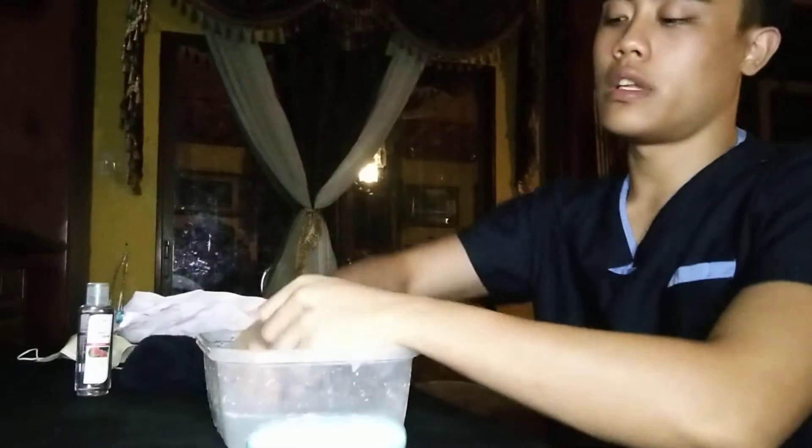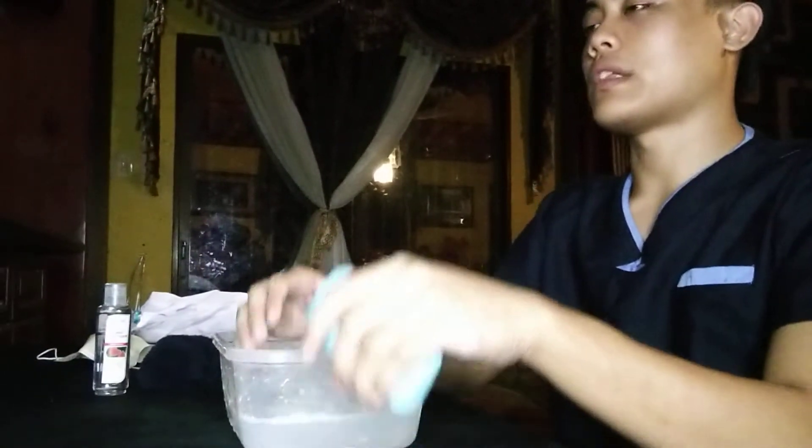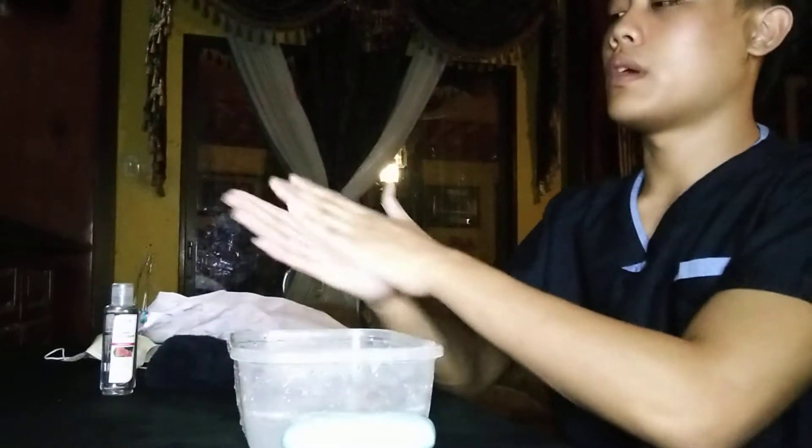Hand washing. First, wash your hands thoroughly with warm or running water. Second, put the right amount of soap on your hand surface. Third, do a palm to palm rubbing.